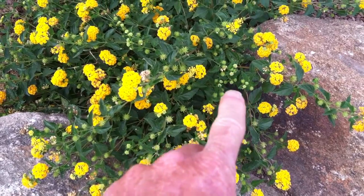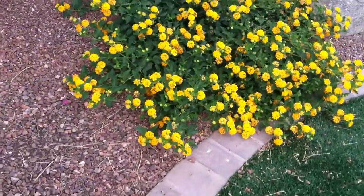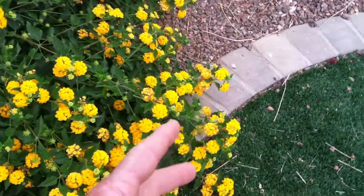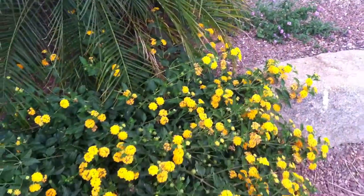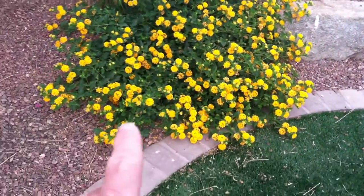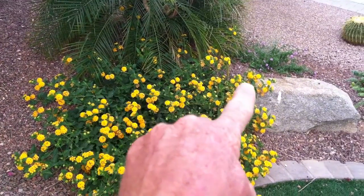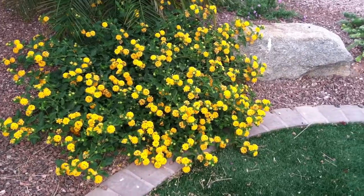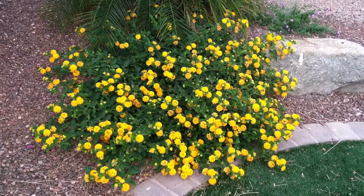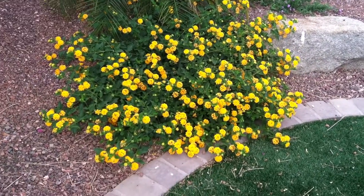Here's one at a little further advanced stage — you can see all the spent flowers here that are going into seed. What I like to do is come in and cut about two to three inches off the side. With a lantana like this, I would come in around the edge and naturally prune around the edge, maybe take a little bit off the top as well.